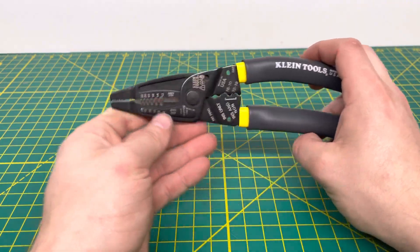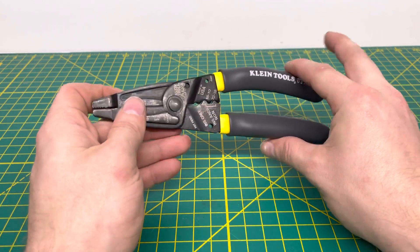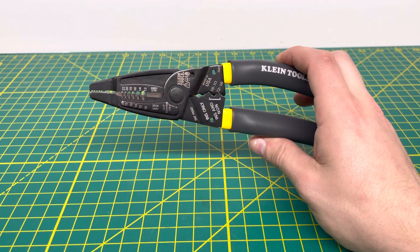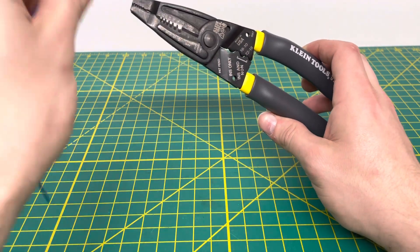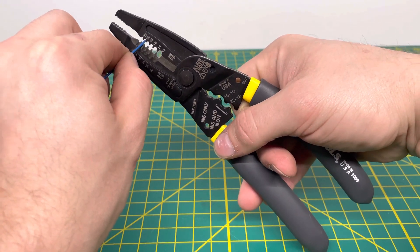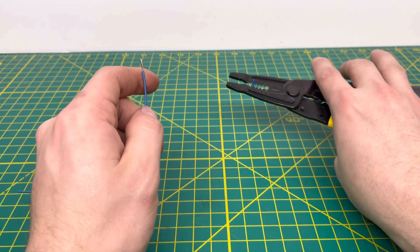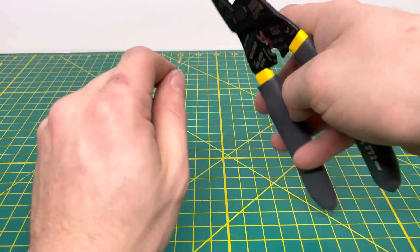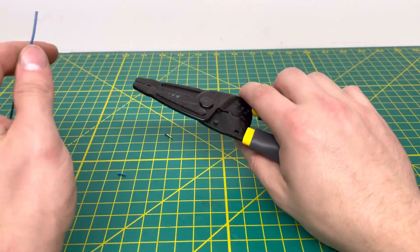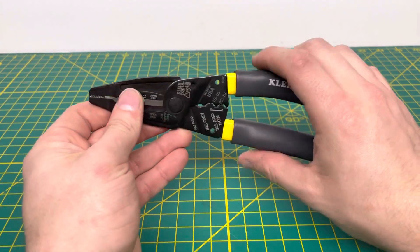I've seen a couple of my coworkers use these, and theirs are super loose after long-term use. We'll first test with 18-gauge solid wire — it goes into the second hole from the top. We insert the wire and pull off the insulation — no problem whatsoever. And we cut that 18-gauge solid wire, no problem.